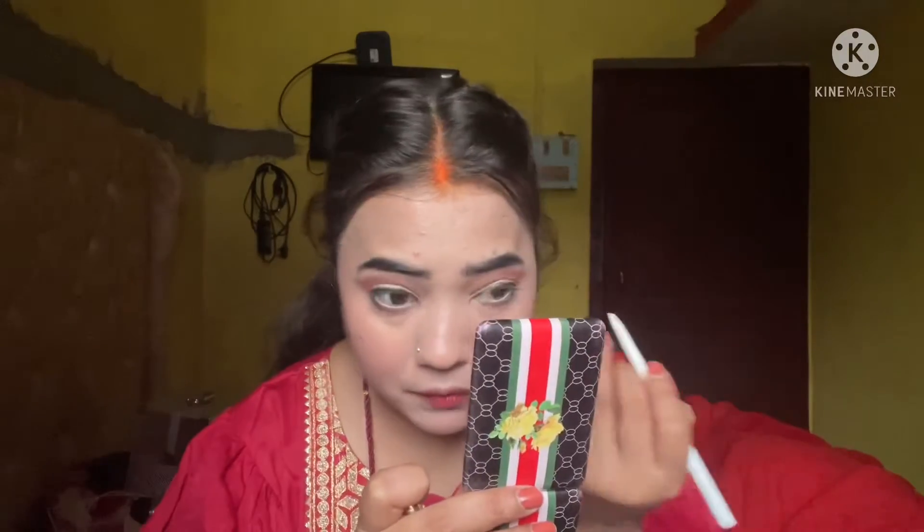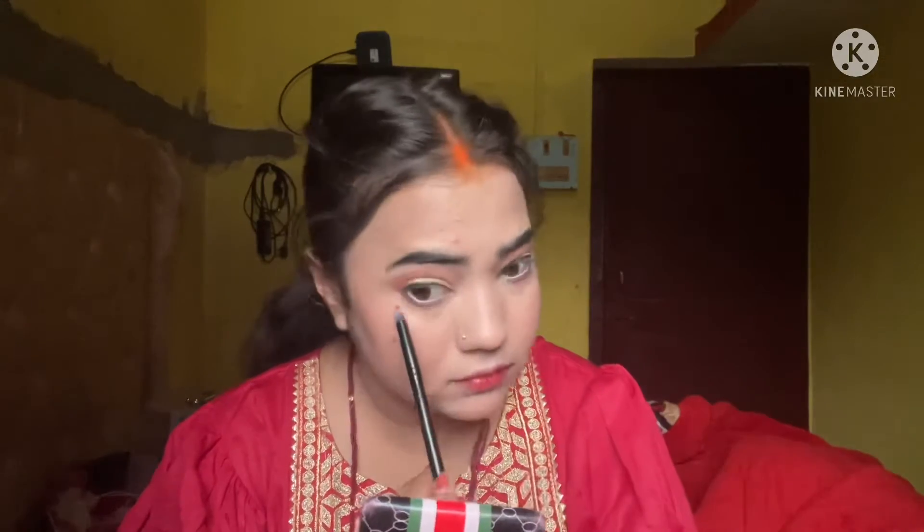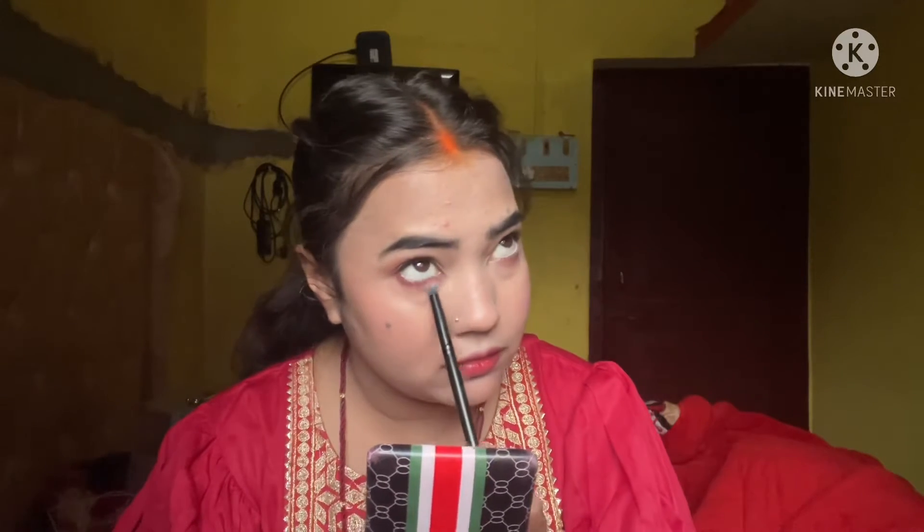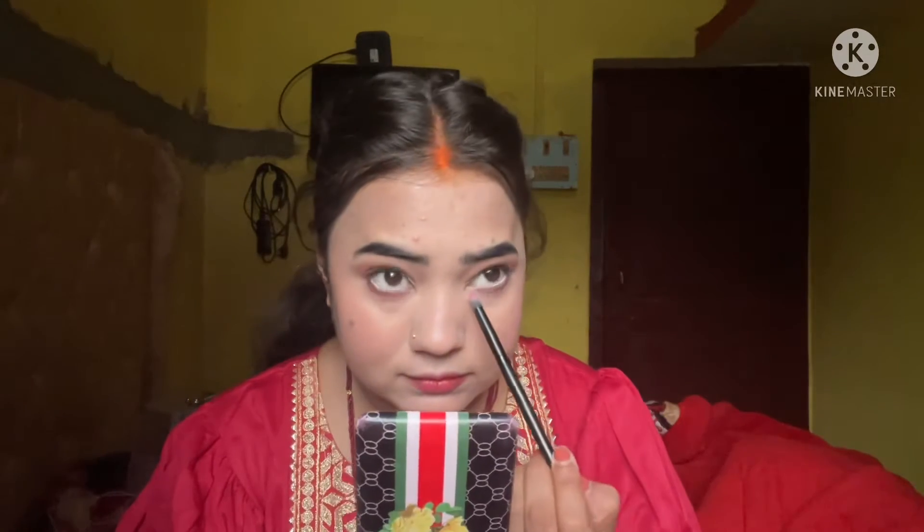Next I use white kajal — I don't remember the brand name. I apply kajal to both eyes just a little bit, then take the same brush and blend a little color on the outer area so it looks more natural, since pure white can look too stark. The lower lash line is also very important.